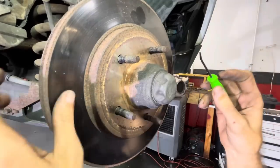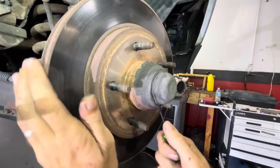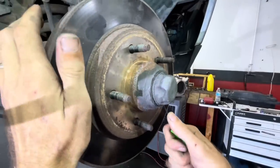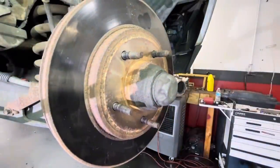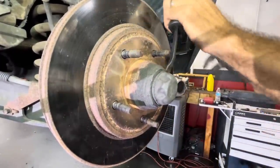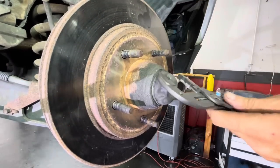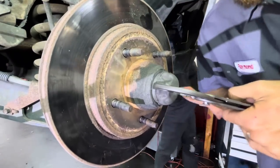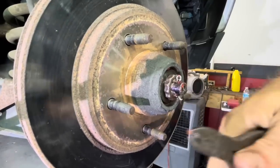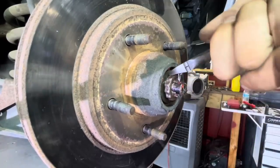Let's lose this rotor and we will do so by pulling this cap off — if I can get behind it with this little pry driver. Usually you're back here with a hammer, or a big pry bar, or both, or some Knipex. I prefer Knipex. That's why I don't reuse cotter pins — because they break.